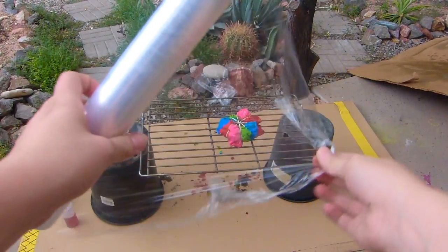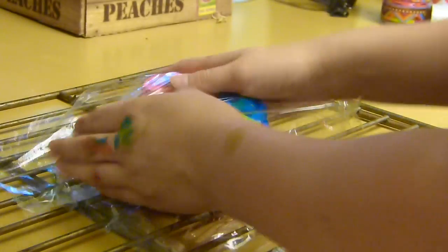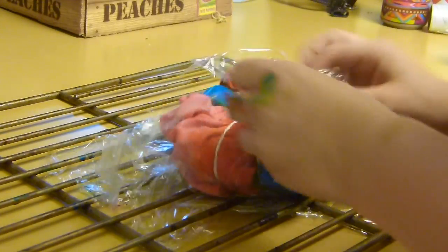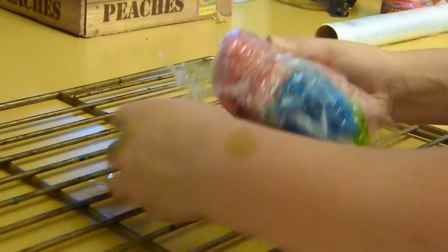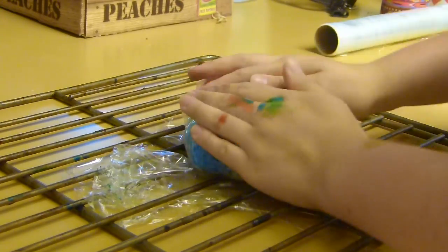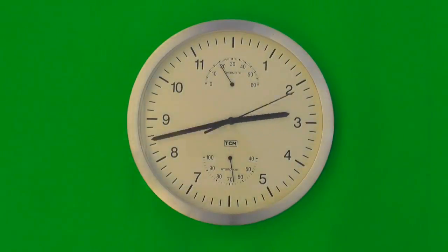Als nächstes nehmt ihr euch dann Frischhaltefolie und wickelt das um das T-Shirt herum, sodass wirklich nichts mehr frei ist. Das muss dann einfach 8 Stunden lang rumliegen.